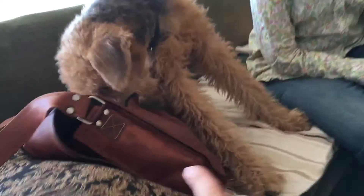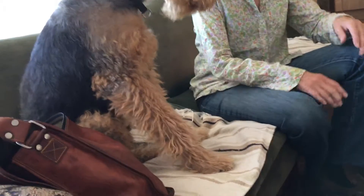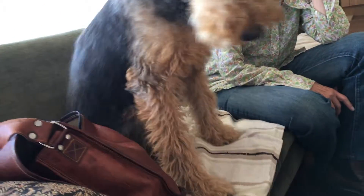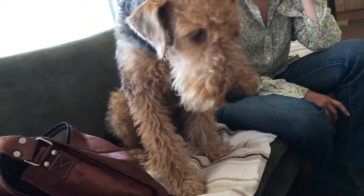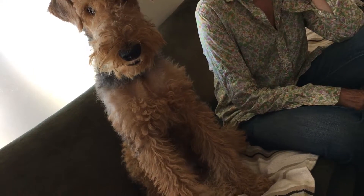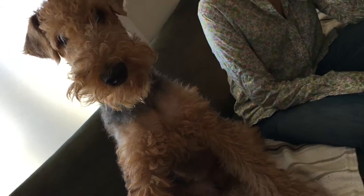For mouthing, which is what we call that, I would suggest a zero-tolerance policy — not even if he accidentally touches you with his tooth. You immediately yelp and retract, and wait a second, and then you can go back to petting him. So now you notice he's not trying to nip at me.